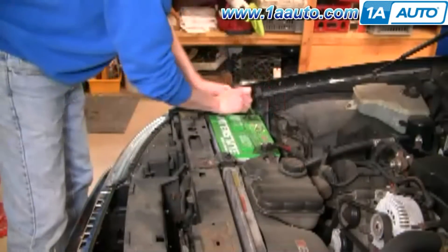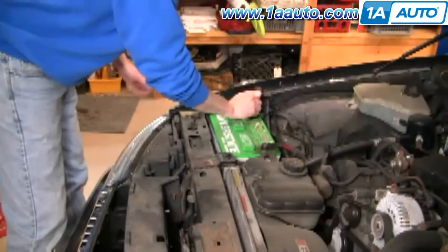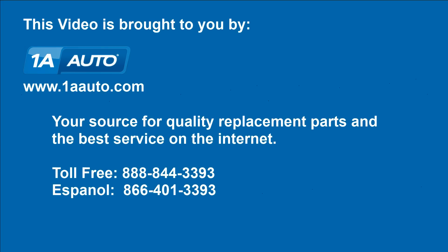Reconnect and tighten up your negative battery cable and you should be good to go. We hope this helps you out. Brought to you by www.1aauto.com, your source for quality replacement parts and the best service on the internet. Please feel free to call us toll-free at 888-844-3393. We're the company that's here for you on the internet and in person.